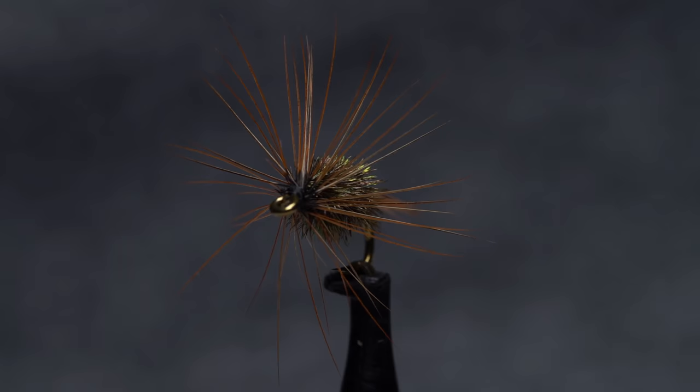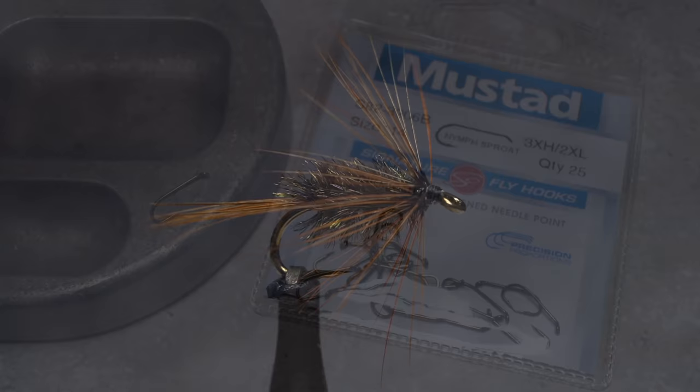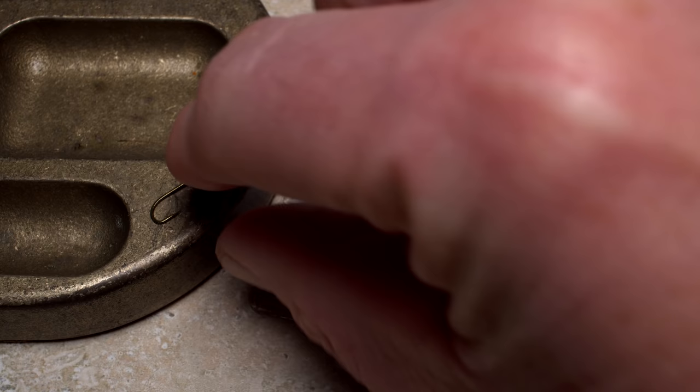This tidy little pattern is called the Gallagher Special. It's not all that well known, but in the Northeast United States, it's been quietly proving itself for decades. Here, author, fly-tier, and blogger Matt Grobert is going to tie one on a size 14 Mustad 3906B nymph hook.